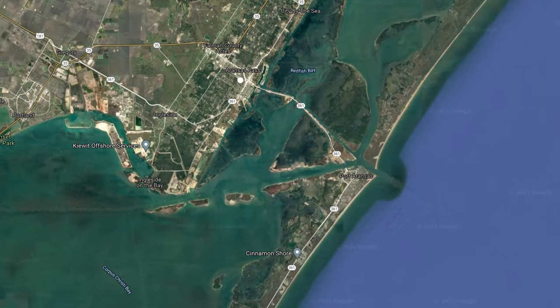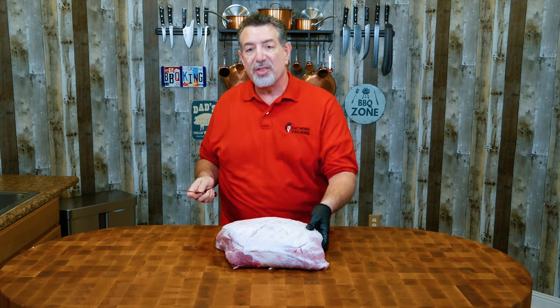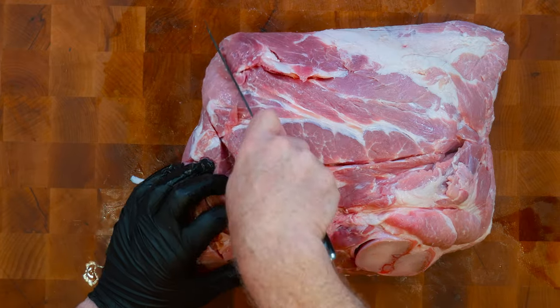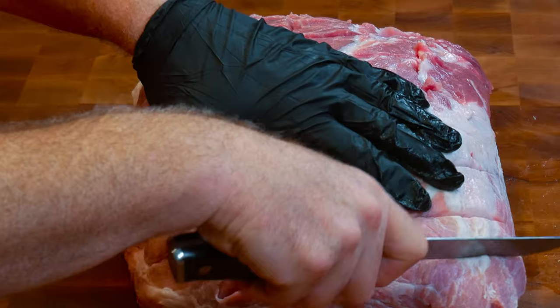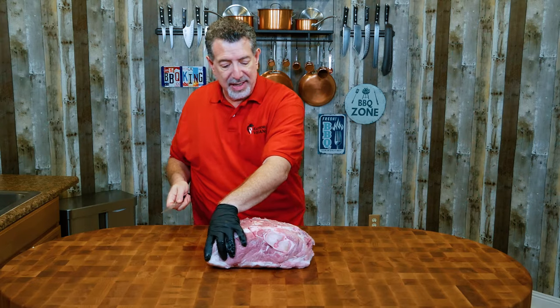He got really into kayak fishing — to the point where he got certified as an instructor. He decided the best way he could help other vets suffering from the same things was to teach them how to kayak and fish, and give them a sense of purpose and something to focus on other than the horrors of war. He bought five acres of property down in Texas along the water, and he's developing that as a handicap accessible facility for other vets and service members to come and get peace, quiet, and learn this new skill.